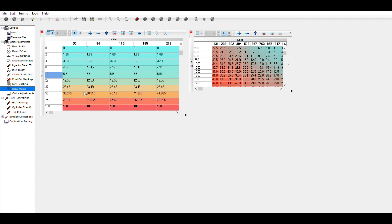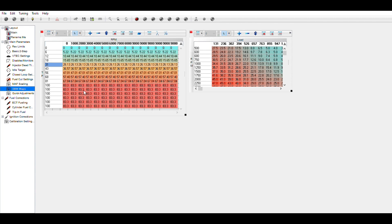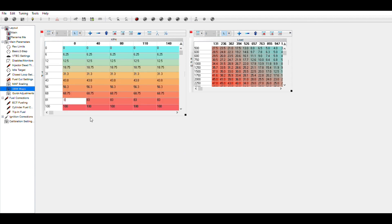In the final map, this is RPMs versus throttle position, and we have our 83.3 again. Let's go back and fix that — let's do 83.3 and apply that for all of them.